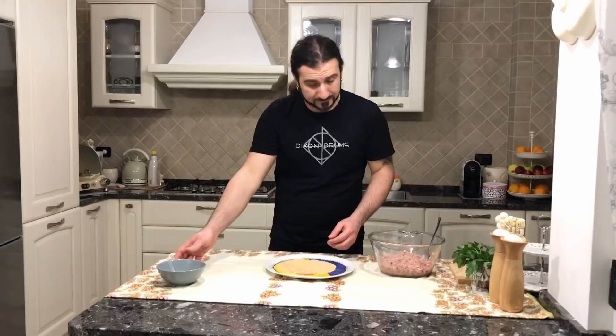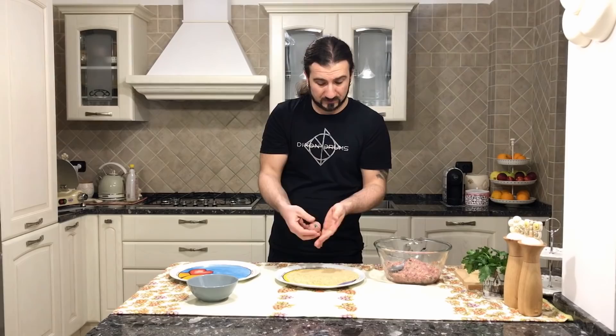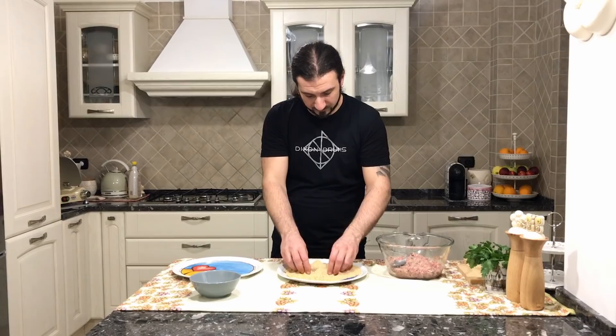So let's put the bread crumbs inside the plate, and let's use a second plate just to put the meatballs in. Let's grab with the spoon a little bit of the mix, roll them in our hands this way, and then coat them inside the bread crumbs.